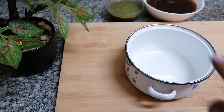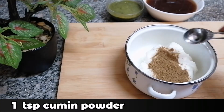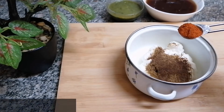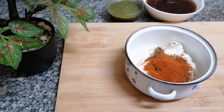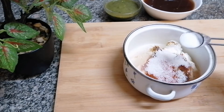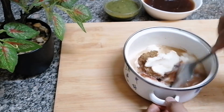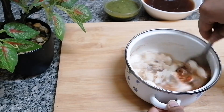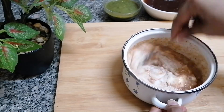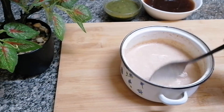Now into a bowl I'm going to add one and a half cup yogurt, one teaspoon cumin powder, half teaspoon chaat masala powder, half teaspoon red chili powder, two tablespoons sugar, and one teaspoon salt. Now let's mix this well. The yogurt chutney is ready.